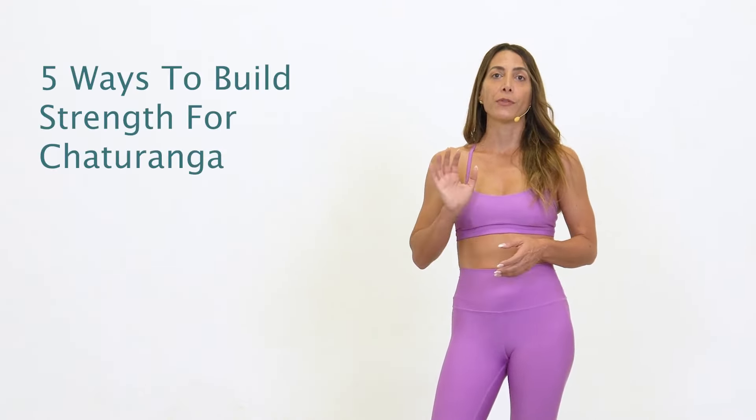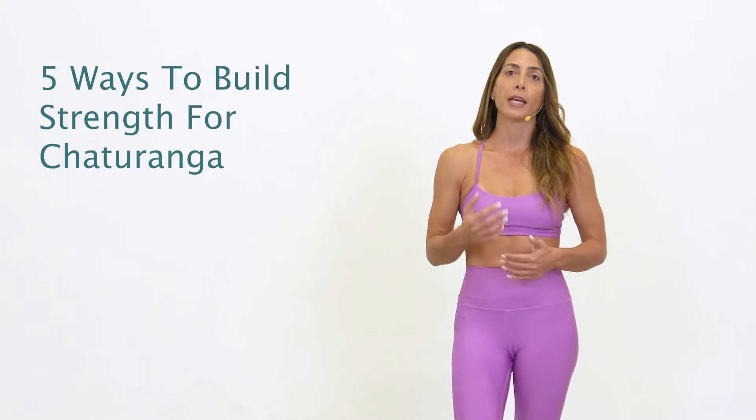Hi friends, Kathy Medeo here back with another video — this one a request on how to build strength for chaturanga. I'm going to go over five of the top ways that you can use props and modifications to progressively build up to that chaturanga.